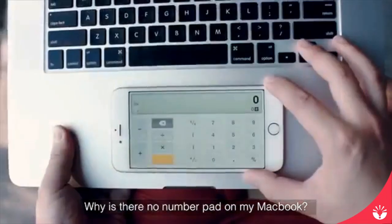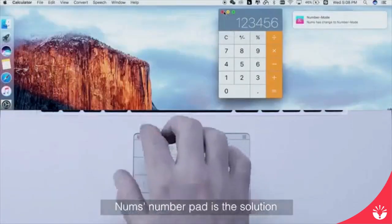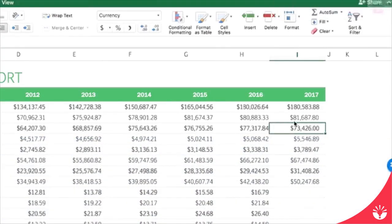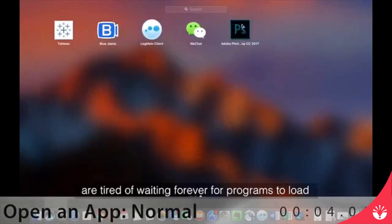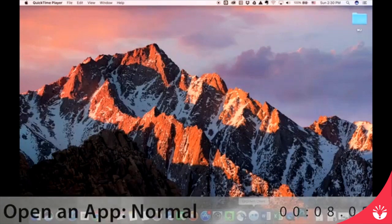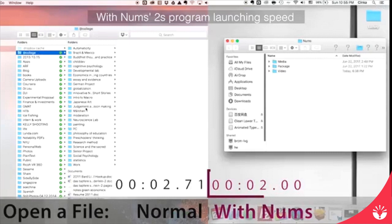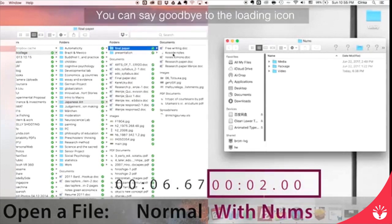Why is there no number pad on my MacBook? Nums number pad is the solution. It enables you to type without looking at the keyboard. Multitaskers are tired of waiting forever for programs to load. The solution is Nums Swift launch. With Nums' 2-second program launching speed, you can say goodbye to the loading icon.